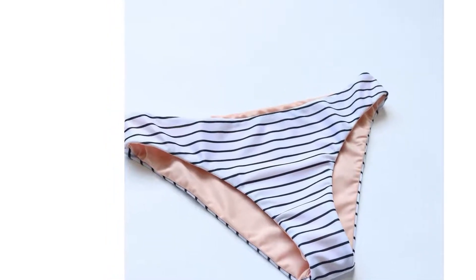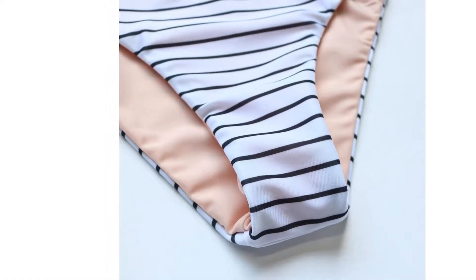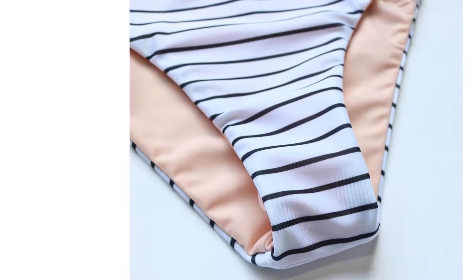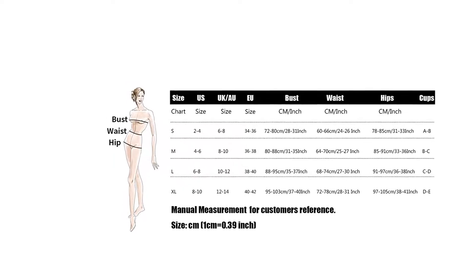Giving you a nice curve to look good. Quickly easy to hand wash. Please compare detail sizes with yourself before purchasing. Perfect for beach, pool, party, casual vacation, swimming.